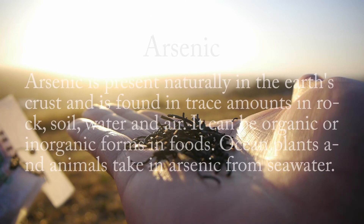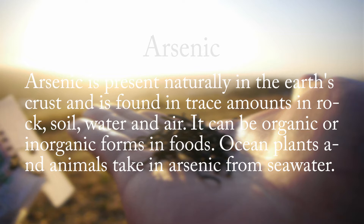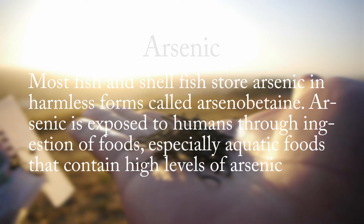Arsenic is present naturally in the Earth's crust and is found in trace amounts in rock, soil, water, and air. It can exist in organic or inorganic forms in foods. Ocean plants and animals take in arsenic from seawater. Most fish and shellfish store arsenic in harmless forms called arsenobetaine. Arsenic is exposed to humans through ingestion of foods, especially aquatic foods that contain high levels of arsenic.